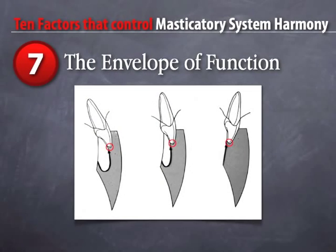The seventh factor is the envelope of function. We tend to think of the envelope of function as something purely academic that we learned in school without knowing what it meant — but it's critical. You can't understand anterior guidance if you don't understand the envelope of function. One key clue: it's different for every patient. There's no norm. It has to be individually determined in the mouth, not on an articulator. But we have very definitive, precise ways of determining exactly what that envelope of function is for every patient.